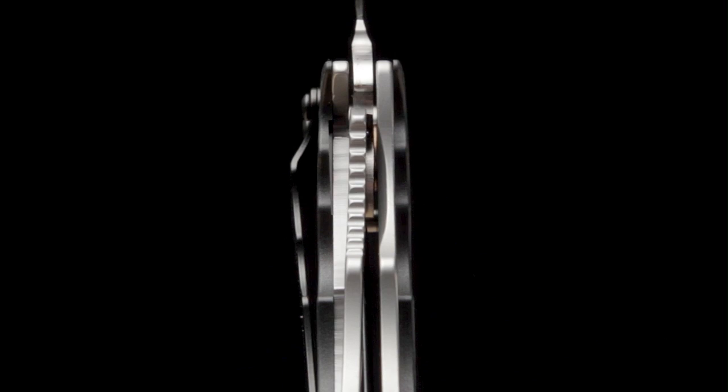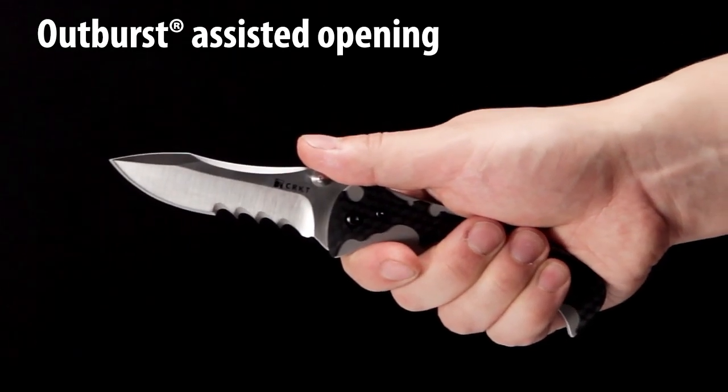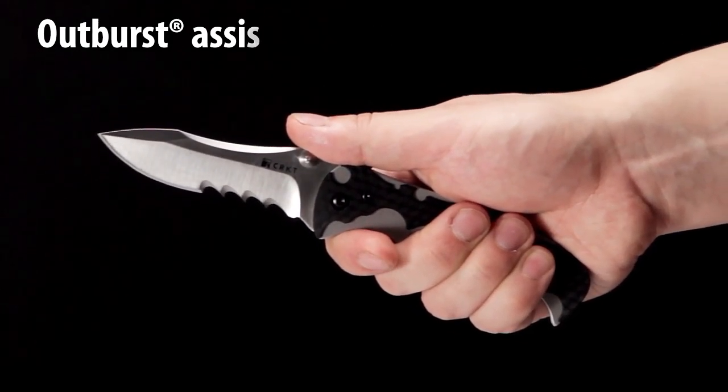Dual ramp thumb studs allow the Mai Tai to be quickly opened with either hand. Our patented outburst assisted opening mechanism instantly springs the blade fully open after the blade has been deployed approximately 30 degrees.